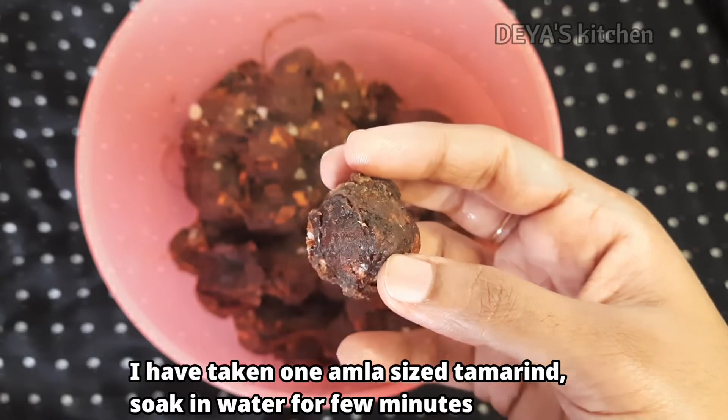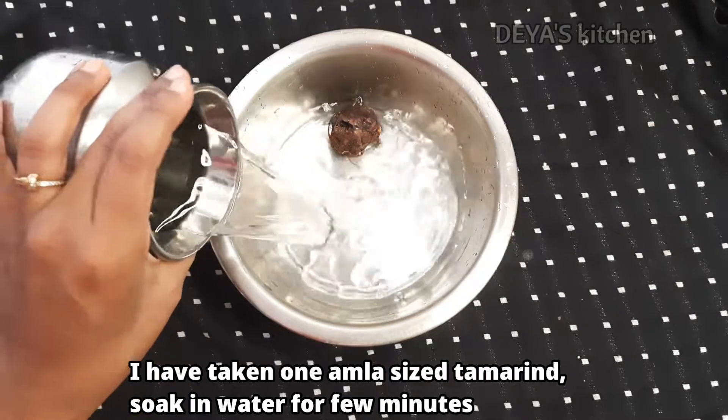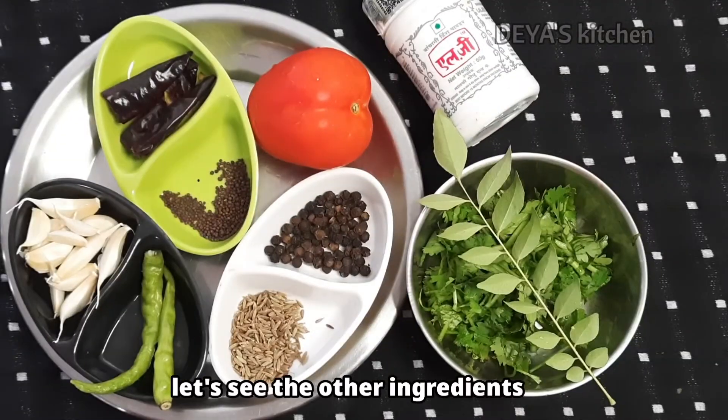I have taken one amla-sized tamarind. I am going to soak it in water for a few minutes. Let's keep it aside. And let's see the other ingredients.